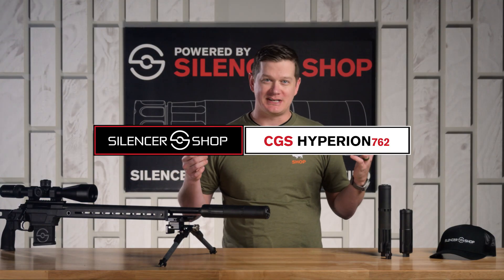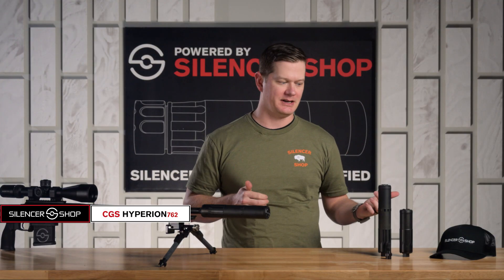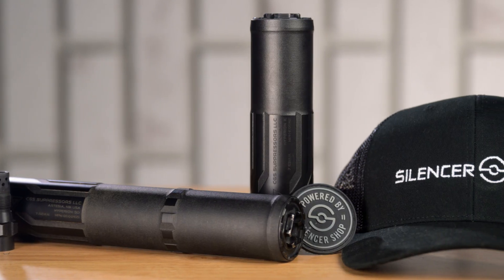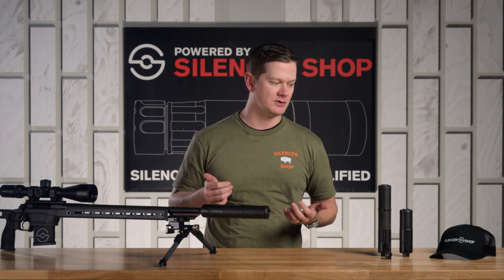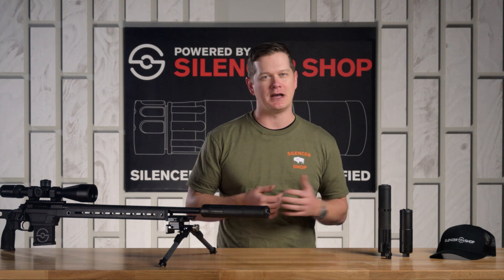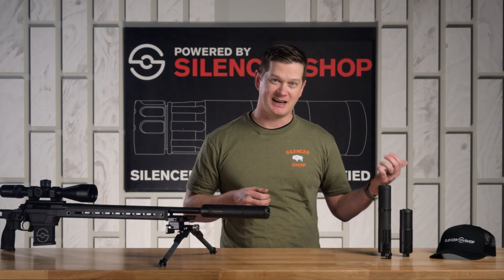Tyler here from Silencer Shop to do a tabletop overview video of the CGS Hyperion and Hyperion K. These are CGS's direct thread 30 caliber silencers. They come in the big boy, the Hyperion, nine and a half inches long, and the shorter Hyperion K model at 6.3 inches long.